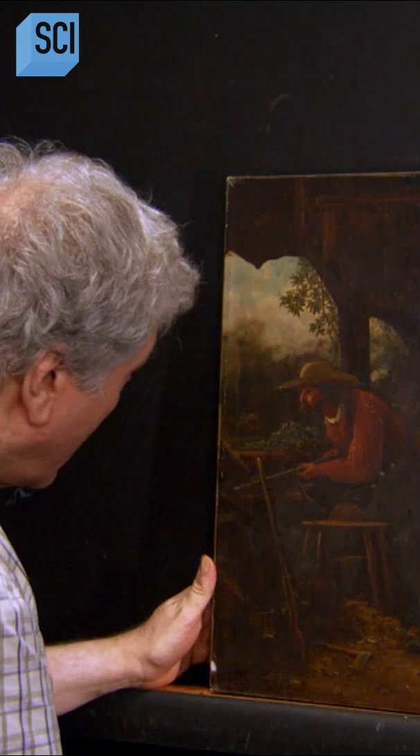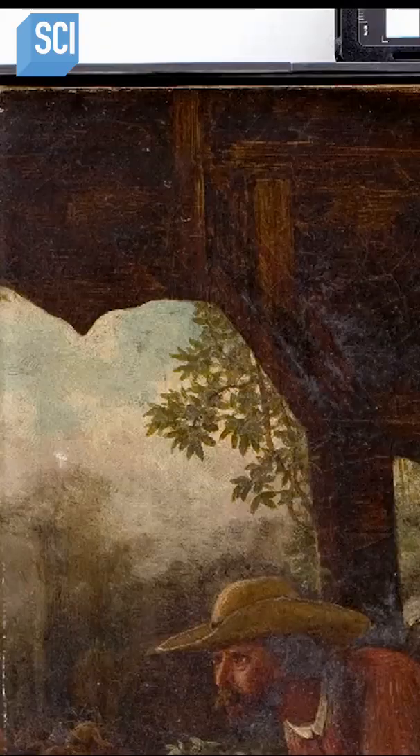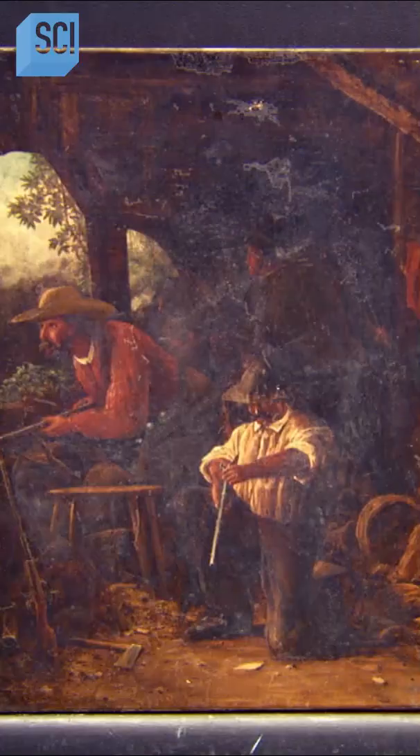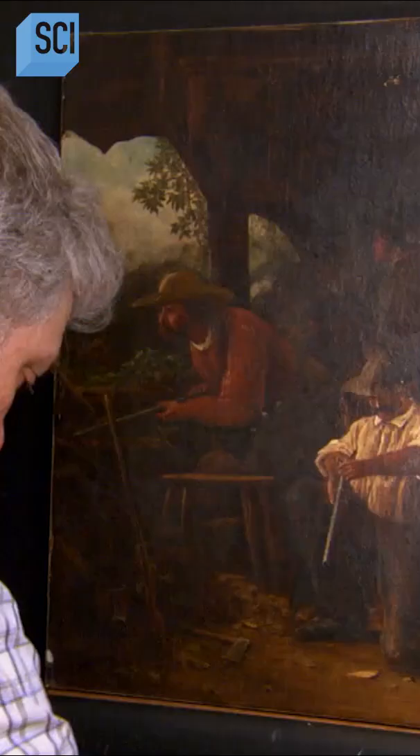A traditional painting is typically oil on canvas, protected with a layer of natural resin varnish. Over time, a linen canvas can become brittle, distort, and sometimes tear.